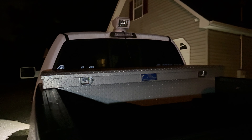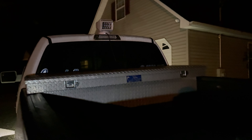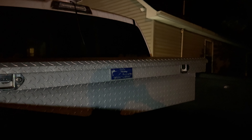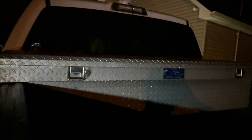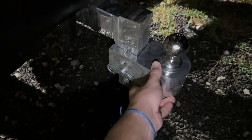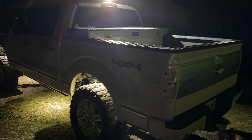It looks pretty cool too. I've got new big wheels coming in — should be here in the next day or two. That's my new toolbox — I went with the UWS. I got it off Marketplace; it's a pretty good deal. And then my new drop hitch too — I really like it. So that's everything I've got on the truck right now.